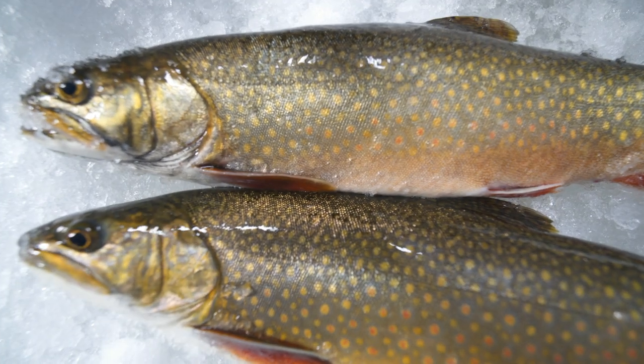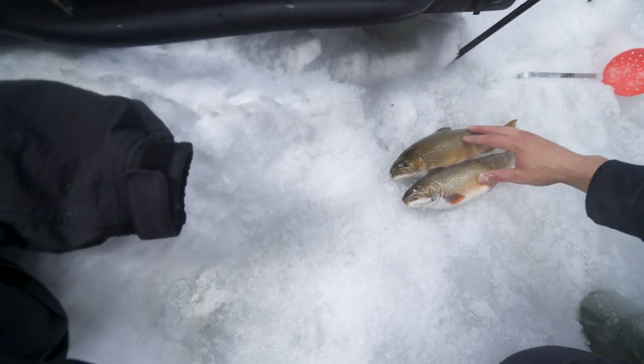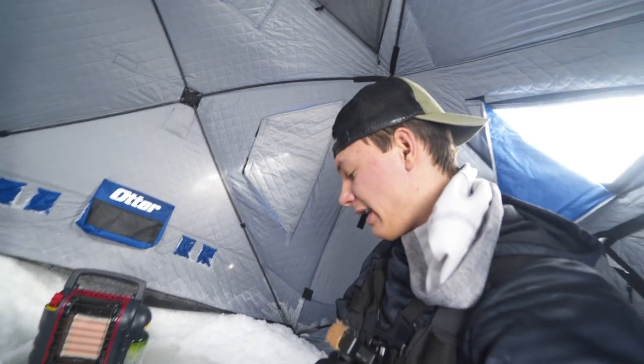Let me know guys in the comment section below if you've ever caught a splake here in Minnesota or wherever you live, because all I know is I'm going to be chasing these things a lot more through the ice. They're freaking gorgeous - the colors are just unreal. I'm going to get back down to fishing because there's going to be more coming in today. It's early in the morning and I'm excited.